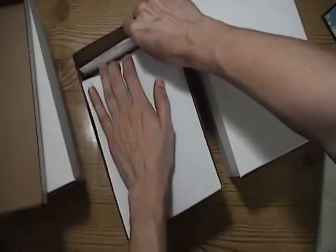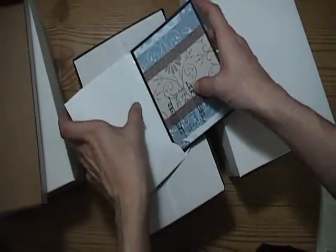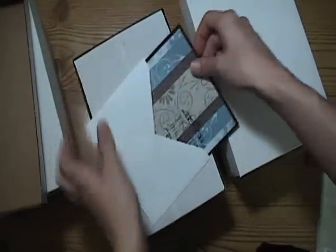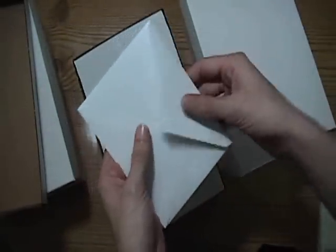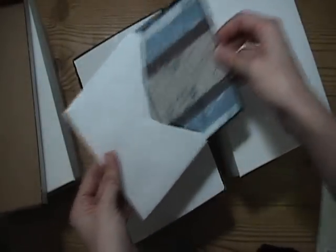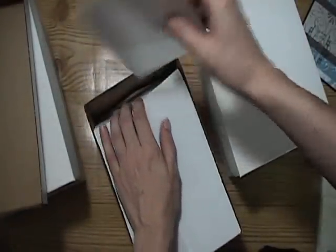These envelopes — let me pull one out here — are really, really thick. I'll put something black in there and you don't see it at all. You can't tell what's in there, which is really cool. And they're really thick and really smooth, really nice. I really like these.